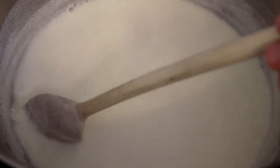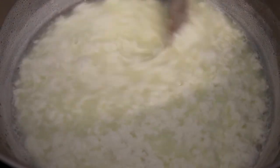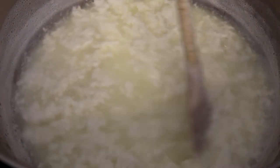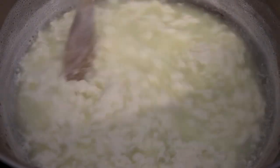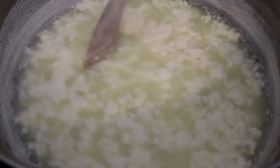As soon as the acidity raises to a certain point you'll see all of the milk solids starting to clump together, and eventually they will separate out and you'll be left with curds and whey. The whey should be a clearish yellow in colour. If it's still quite cloudy, add a little bit more acid just to finish off the job.